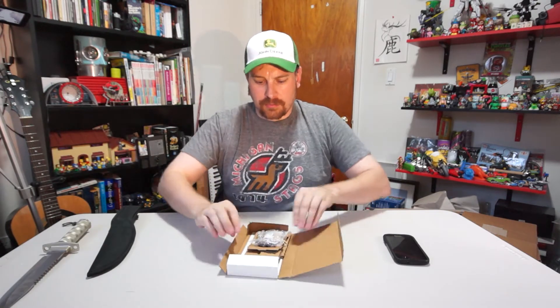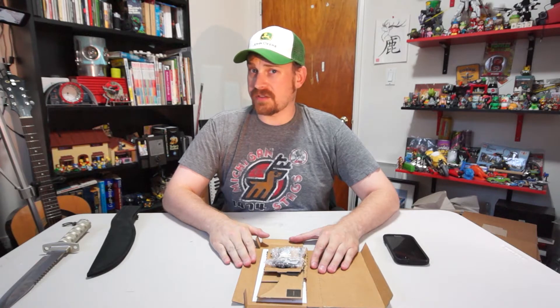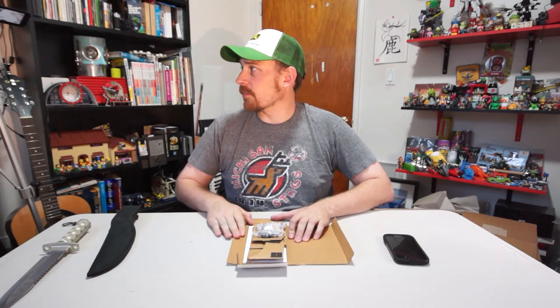Seems pretty cool, so let's bust this open. I gotta get my knife. We're gonna cut her open. So there we go. I think I got the version without the NFC chip — I don't exactly remember. I'm gonna put this over here so we can see it on the side camera.